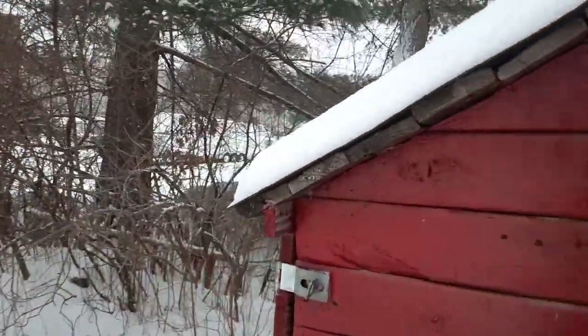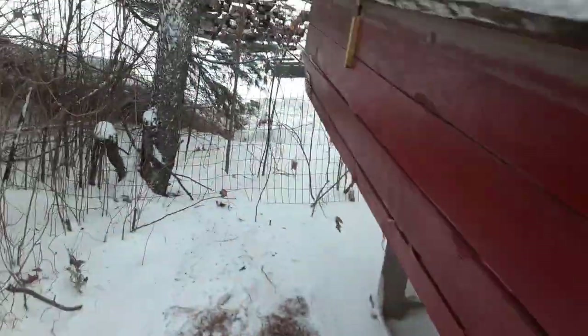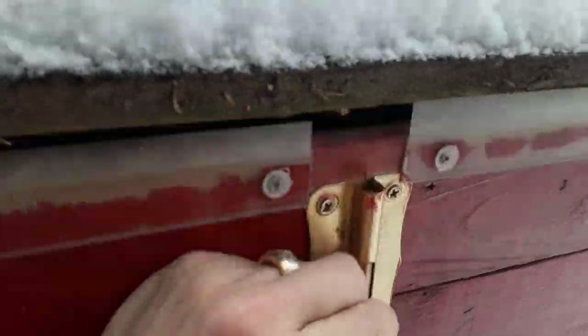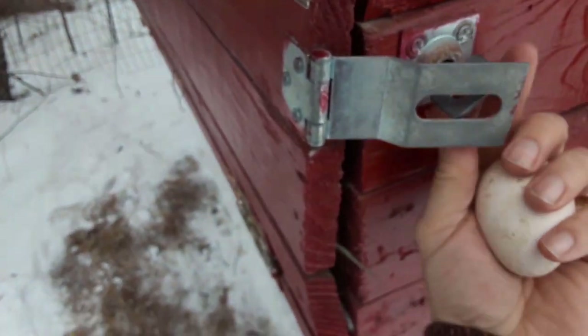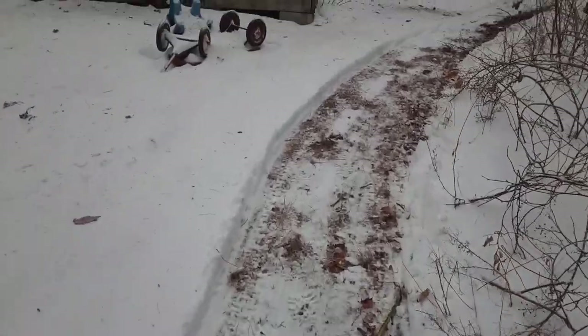All right guys, let's go ahead and check for some eggs. We haven't been getting any eggs lately, but the days are getting a little bit longer so I've started checking every day again. Doesn't look like they're getting in these nesting boxes. Well, well — we got an egg here! All right, let's go get them their feed.